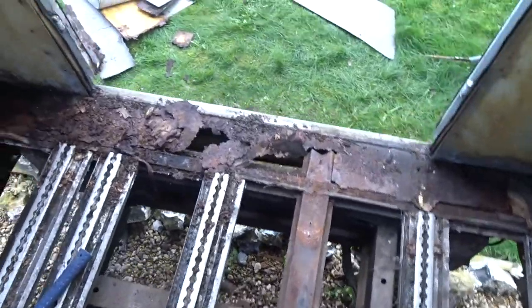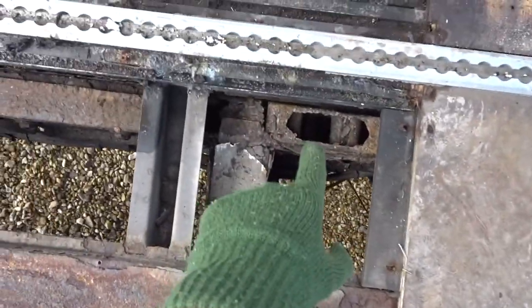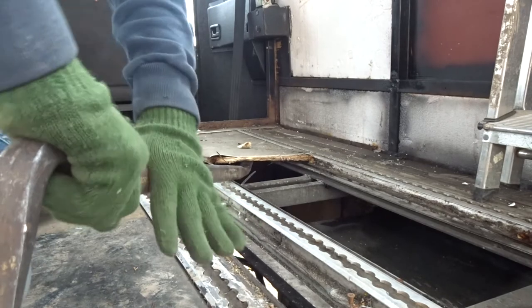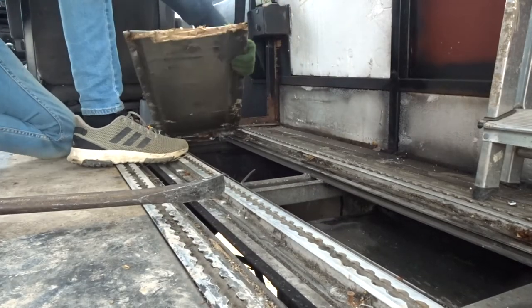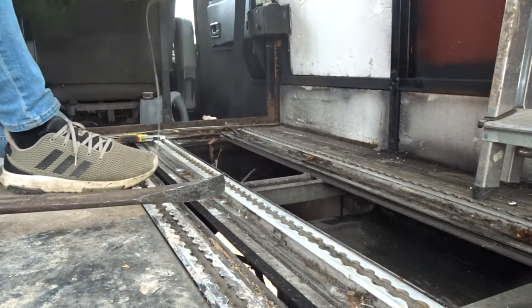We started pulling the floor up and it's lucky we pulled it up because we found out it's not as rigid as we thought — it may have been a bit rusted. And we also found a hole.